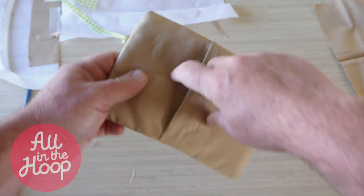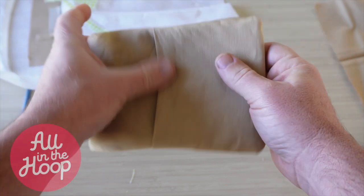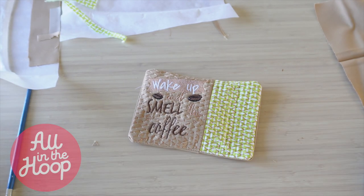For the opening on the back, you have a few options. You can either sew it or you can use a piece of iron hem tape at the opening. Either way, once this is done, the project is complete and looks amazing. You did great — give yourself a pat on the back. You've just finished creating an adorable in the hoop mug rug fully on your embroidery machine.